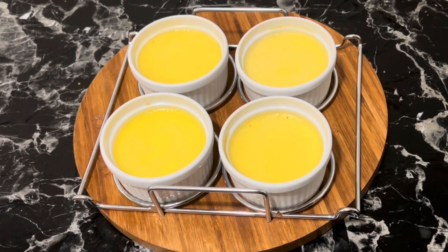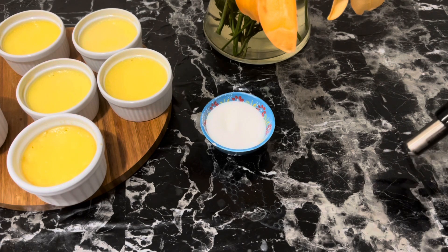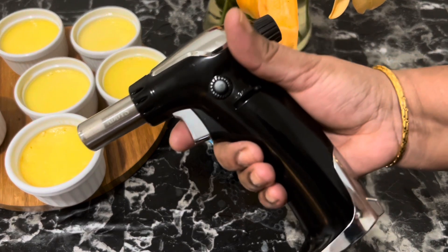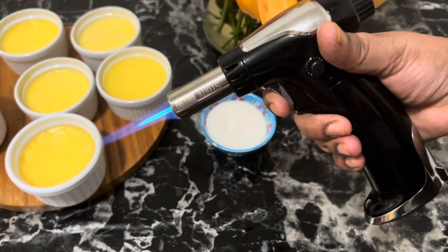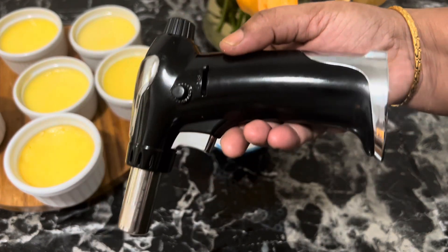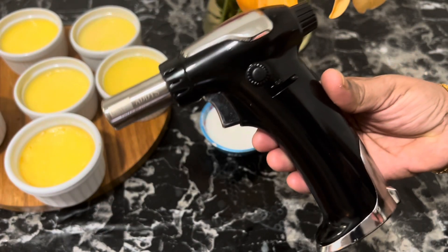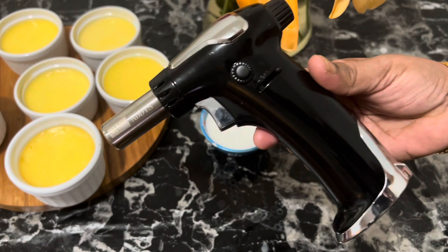Now comes the fun part — the caramelized topping. There are two ways to caramelize sugar on crème brûlée: you can broil it, or use a kitchen torch. You can set the crème brûlée on a baking sheet and broil for a couple of minutes, or use the kitchen torch for a nice even brown top. A kitchen torch is generally preferred because it won't heat the custard as much as the oven.